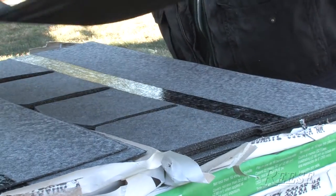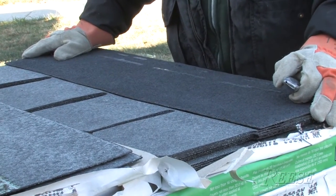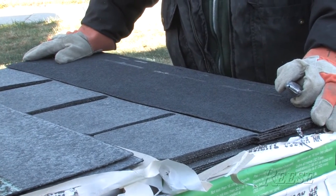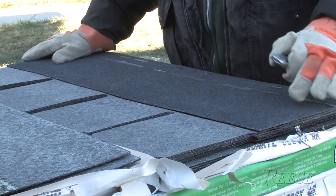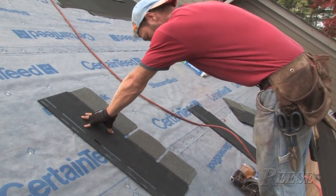The pre-cuts are actually less expensive. You get about 106 feet per bundle. There are 50 shingles per square with this shingle and they're 3 feet long, so you're only getting 150 feet per square. In order to cut the starter out of the shingle, from the front side you could use a hook blade, or from the back side you could use a straight blade.